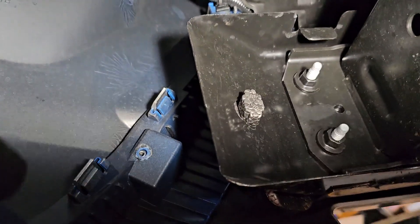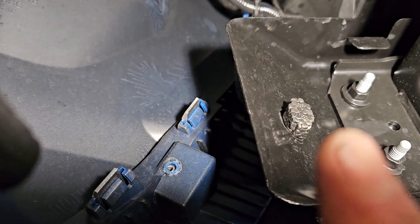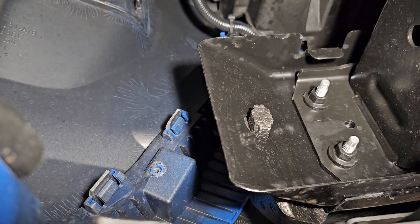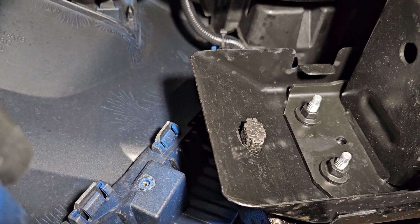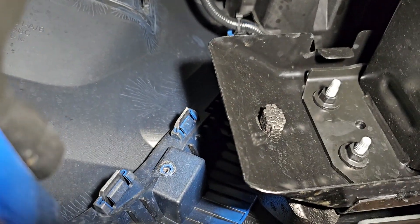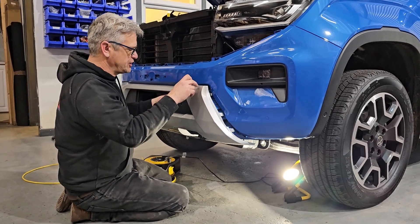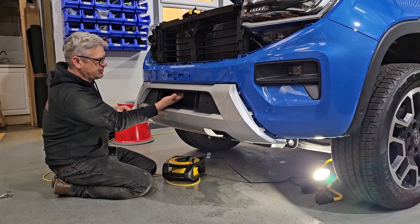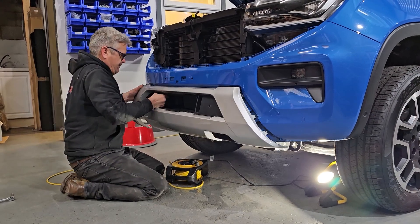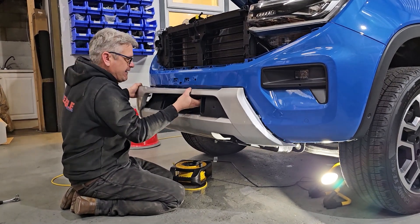We've got those two screws out on both sides. Now we've got to try and undo these clips, which is really difficult to show you. You can see there's one there, one there, and another one higher up — they're not too difficult, just push them to one side and they should pop out. I've just done the other side — you can see up at the top there where the third one is. Pop those out and we should be able to pull the rest of it straight off. There's also a series of clips across the bottom which are more tricky — with a bit of brute force they will come.